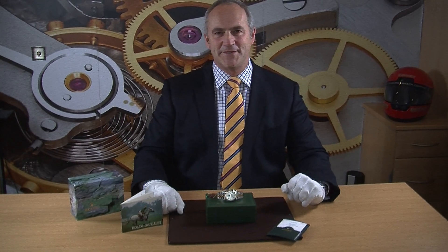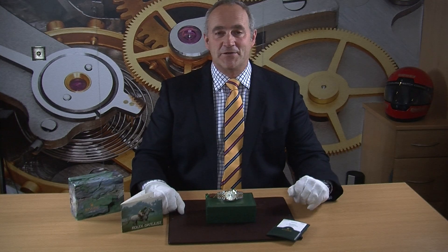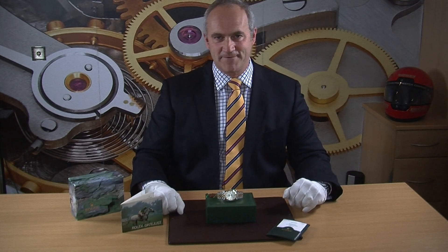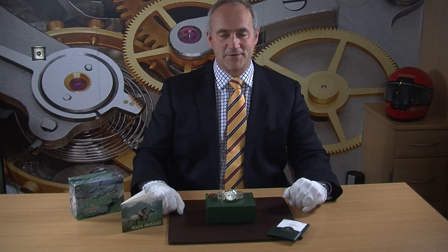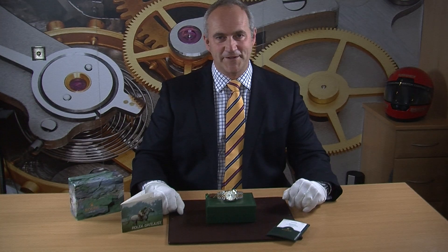Hello and welcome to Edinburgh Watch Company. My name is Jonathan and on today's video I'm going to talk about one of Rolex's all-time classics, the Rolex Datejust. You can find out more about this watch by visiting our website at www.edinburghwatchcompany.co.uk where you'll find photographs, technical specification and hopefully everything you need to know.